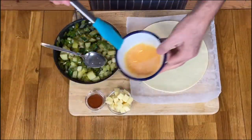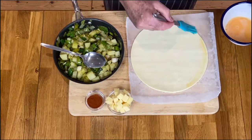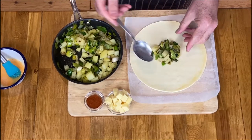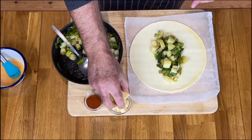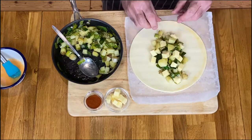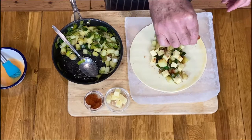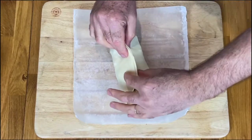Egg wash your pastry on one side only. Then pile up the mixture, which is now cold, in the middle, and dot the cheese here and there. If you would like to add a little bit of cayenne pepper, do so — I like a little bit of heat there. Now it's time to fold the pastry together and just crimp it on the sides.